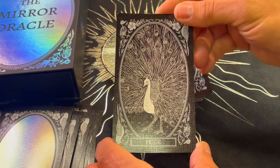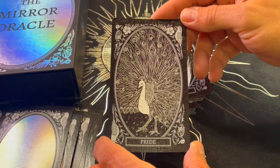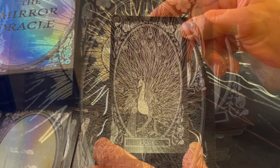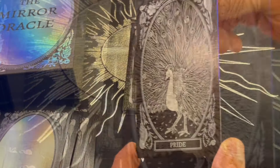Pride — of course a peacock represents pride. Not that pride is a bad thing, but everything in balance. Beautiful — look at the details of all those feathers. Amazing.